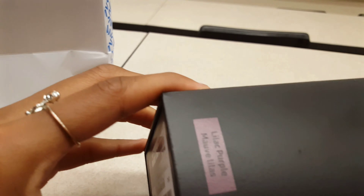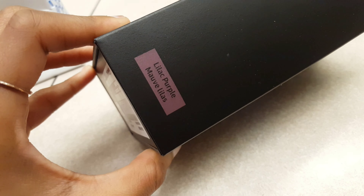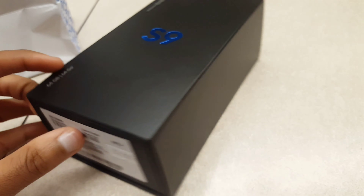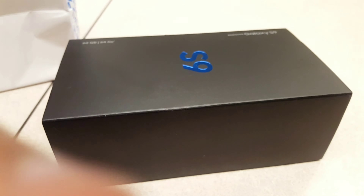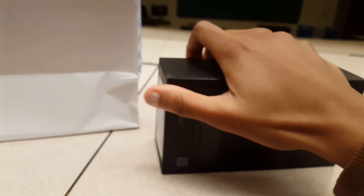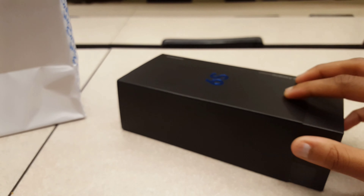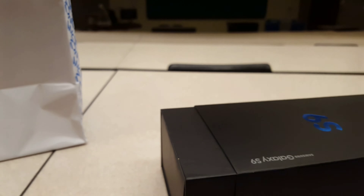Guess the color I got, guys — lilac purple! Flexing! I've always had either white or black, so this is the first time I'm getting a colored phone. I've always stuck with Samsung — I've had Samsung for a while.